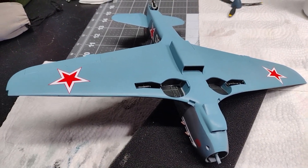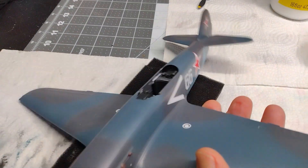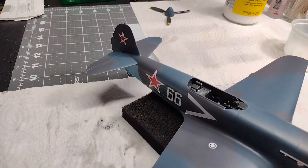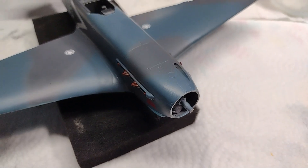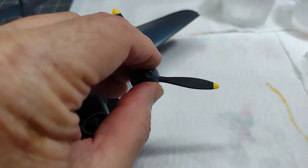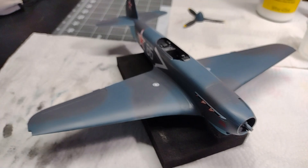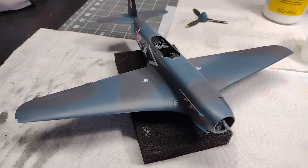Decals are all on now and painting is all done. I've had a couple of clear coats put down over everything. The propeller is pretty much finished — I'm just putting the yellow tips on it right now, doing the backside, and that'll just go on. The rear wheel is totally done and I'm working on the main landing gear.